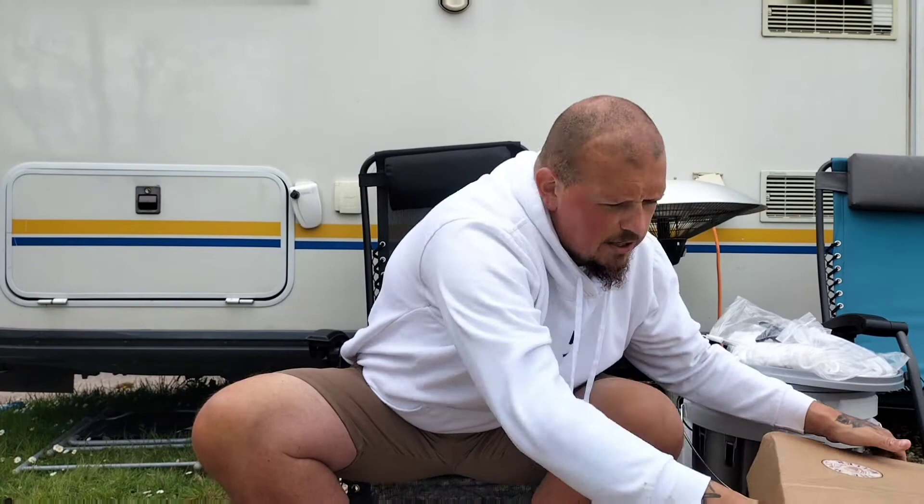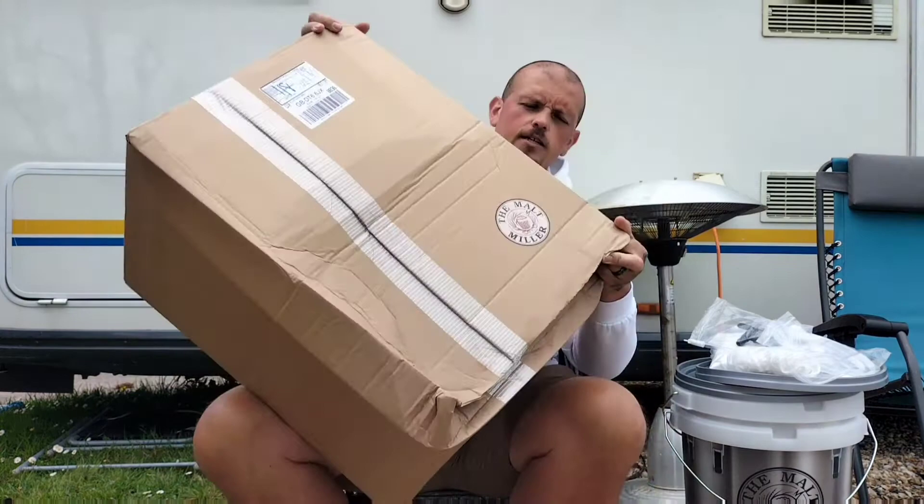When you get an order from the Maltmiller, they stick each box — each box has got a nice little Maltmiller sticker, right there.